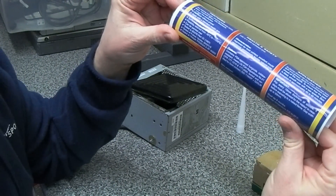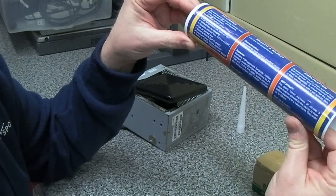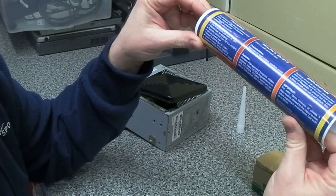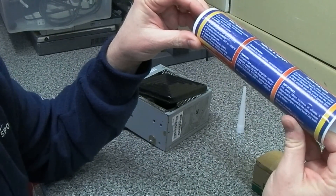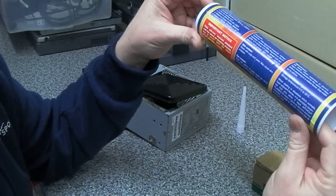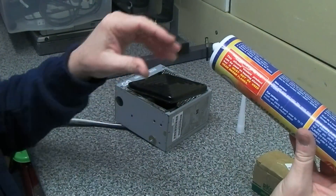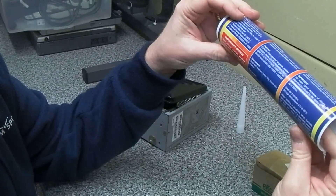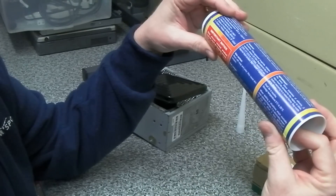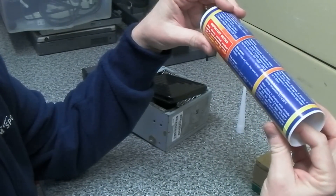Of course that shouldn't be the case with what we're doing, hopefully. It remains flexible from minus 40 degrees all the way up to 1200 degrees centigrade, so I think that's absolutely perfect for what I need. It's also black, so it should blend in nicely. Shelf life is only nine months, so we'll have to use this fairly quickly.